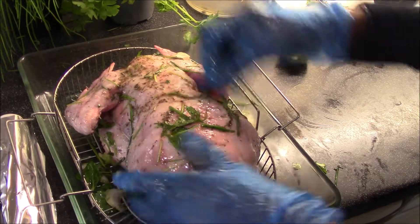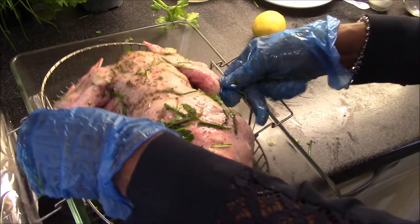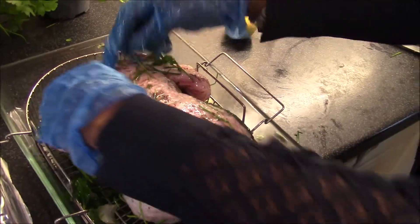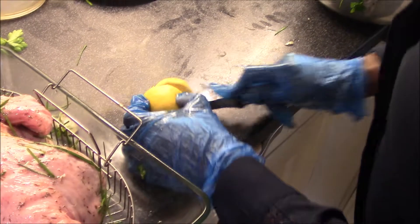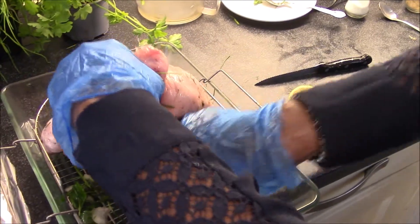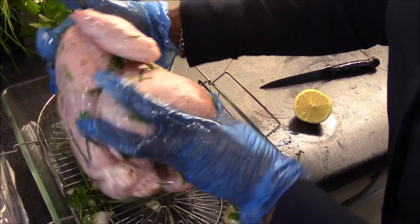I've got the chicken on a little wire rack — if you have one at home, that's nice to lift it off the water that will be coming out of the chicken. Otherwise it's fine to just place it onto your baking dish. I've got the lemon — this is optional — you can pop it into the cavity of the chicken for some extra flavor.